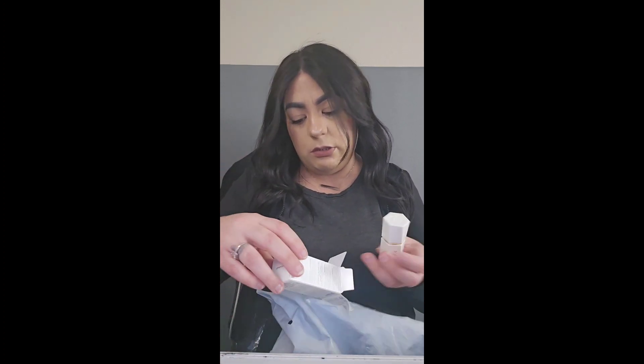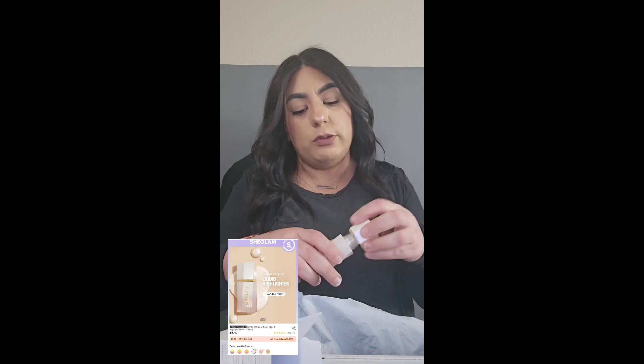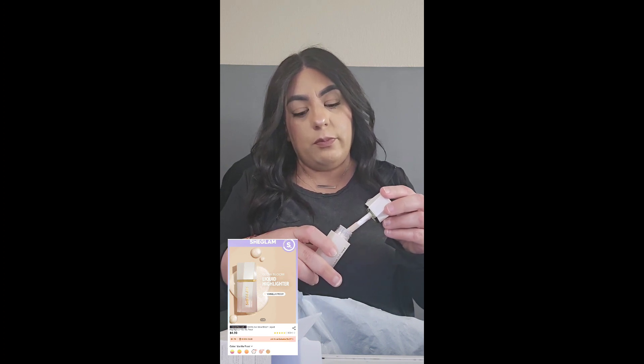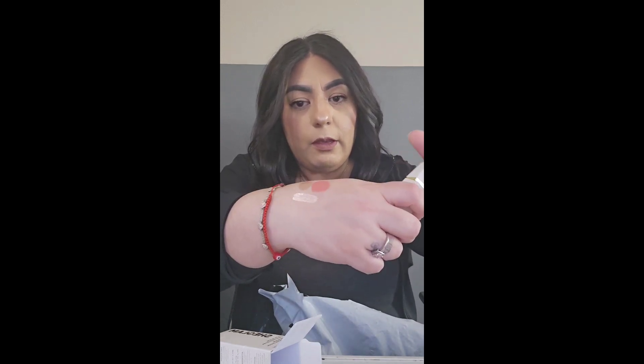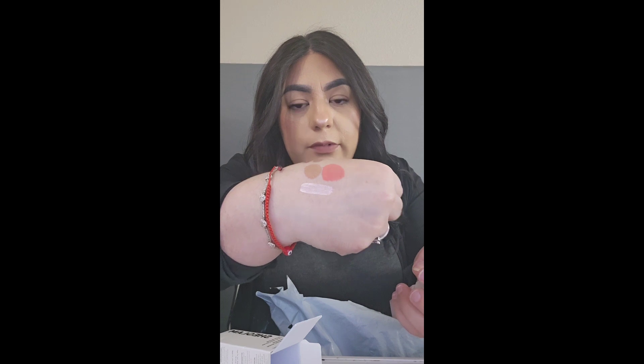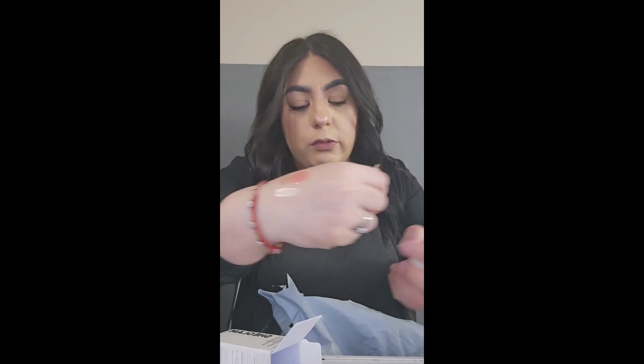Wait, is this — oh, this is liquid highlighter, not a blush! I've never used liquid highlighter before — I've always used powder. So we'll have to see how it looks on my face.